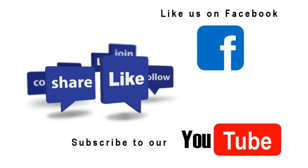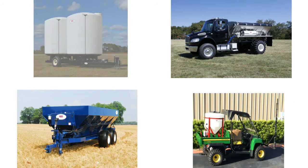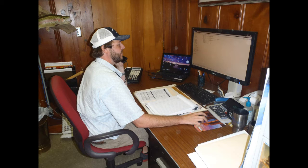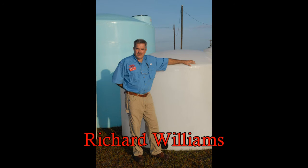Like us on Facebook and subscribe to the Newton Crouch YouTube channel to see the latest technical demonstrations and sales information. You'll be able to see this equipment as well as others in our product line. Visit our website at www.newtoncrouch.com for equipment specifications and technical tips. Then give us a call at 800-441-1350. Our sales representatives will be glad to discuss your specific needs and help you select the options and equipment type that will give you the best value for your investment.